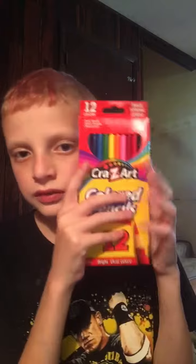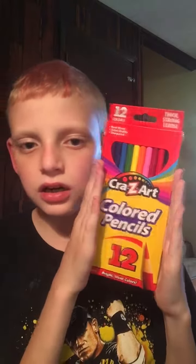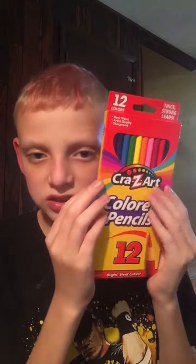Hello everybody, welcome to another video. My ears are so red because I've been hot, but anyways welcome to another video. Today I have something to show you that is part of a school supplies — right here, crazy colored pencils. There's 12 pencils in there, it's part of a school supplies but you need to take the school with you.